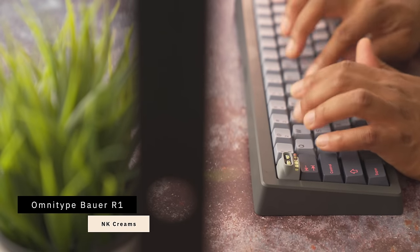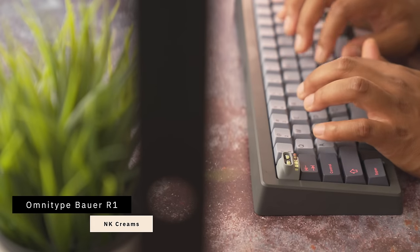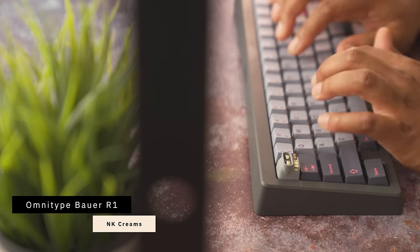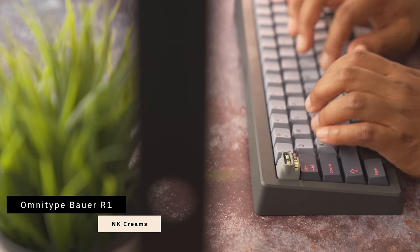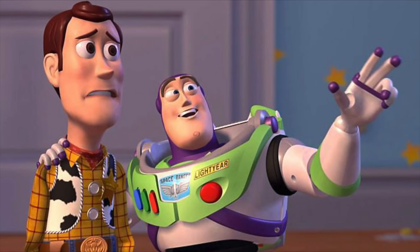The NK Creams take a lot of work — this is not a switch you can just throw into your keyboard and expect it to sound or feel good. But don't take my word for it — let's drop the sound test of the Omnitype Bauer so you can hear what the Creams sound like.